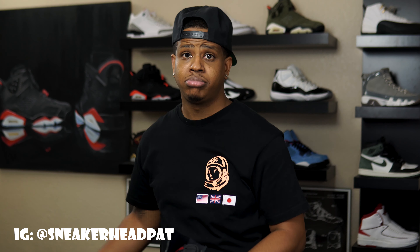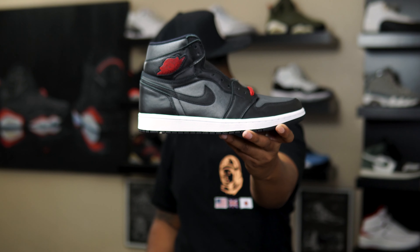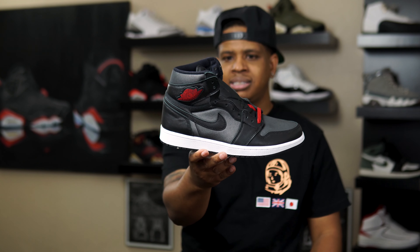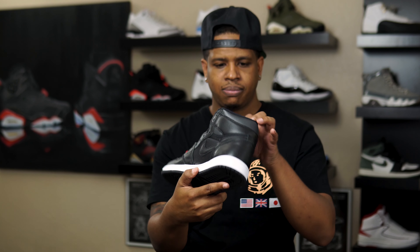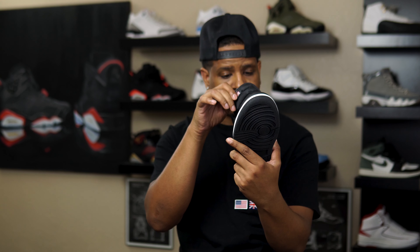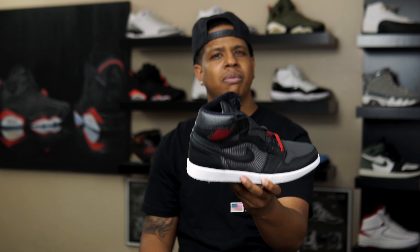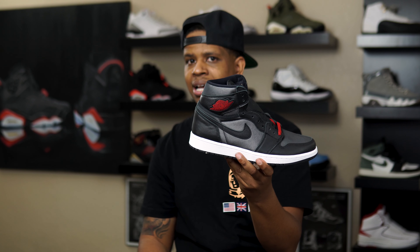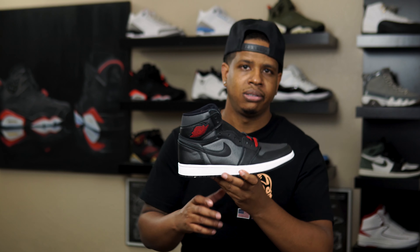What's going on YouTube, it is your boy sneakerheadpack coming to you with another video. I got a cheap Jordan One right here — I paid $100 for these, copped a size nine. You can't beat $100; nine times out of ten if it's not terrible and it's $100, I'll take it. Colorway on the box: black, gym red, black white. Retail for $170, I got these from Finish Line.